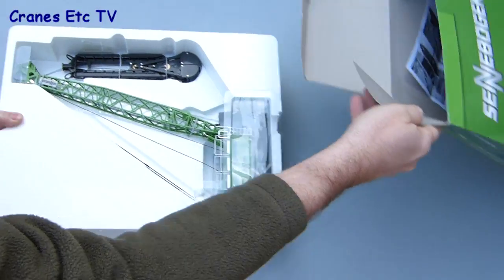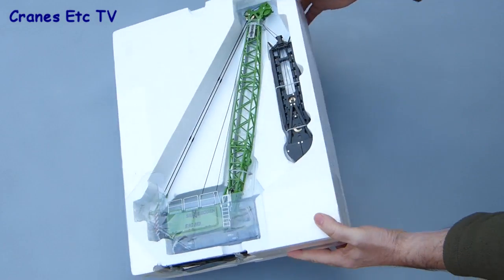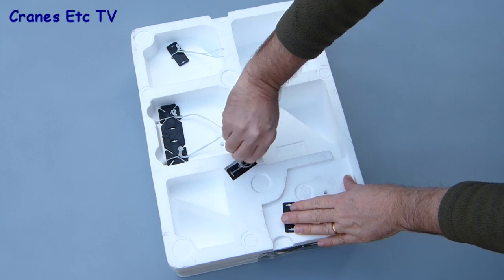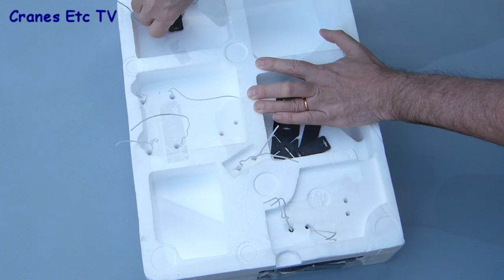The Senebogen branded box is quite large, and that's because the model arrives fully reaved and assembled. Releasing the model from the packaging is quite a challenge because it's secured to the polystyrene tray by some very tightly wound ties. It takes quite some time and effort to remove all of the ties from the back of the box.